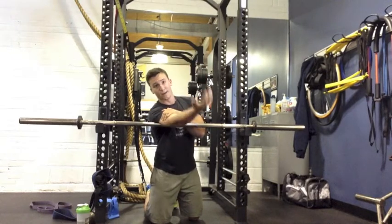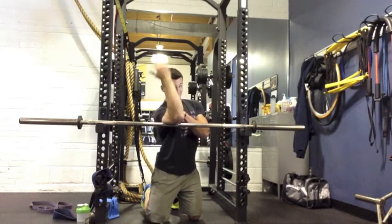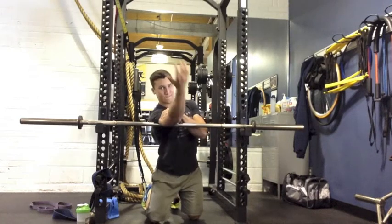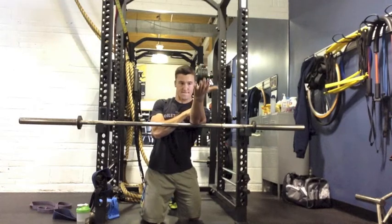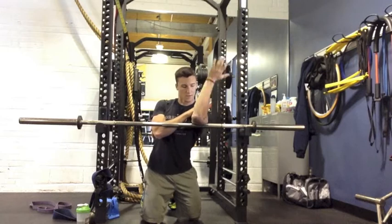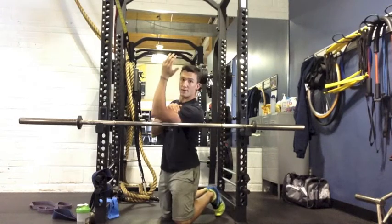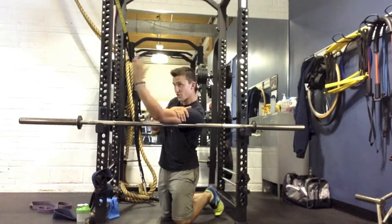You lose points for making faces, so zero faces are made here. We'll do five lower down, five midway on the triceps, and then five higher up — and repeat on the other side as well. All I'm doing is driving my tricep into the bar, keeping it bent and straightening it up there.